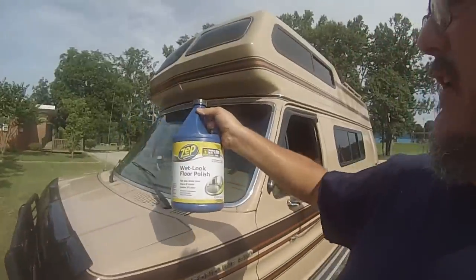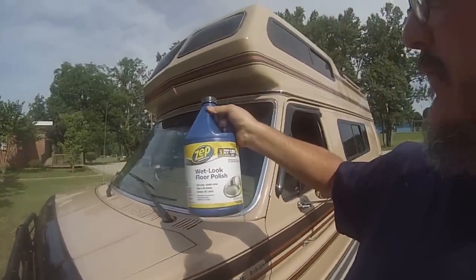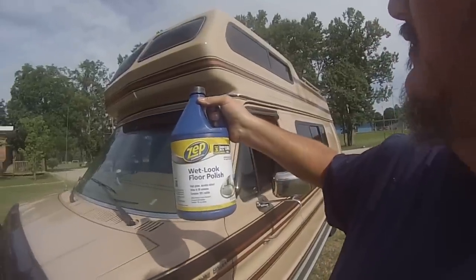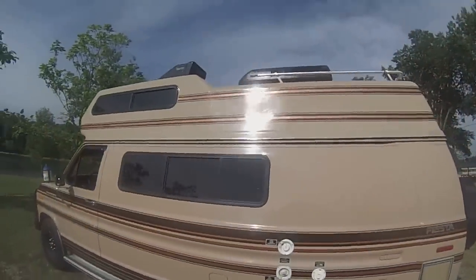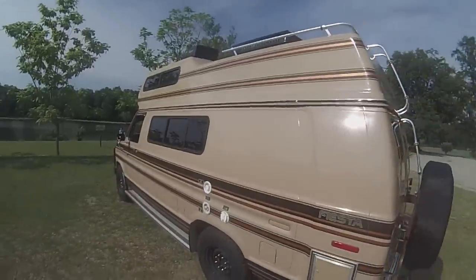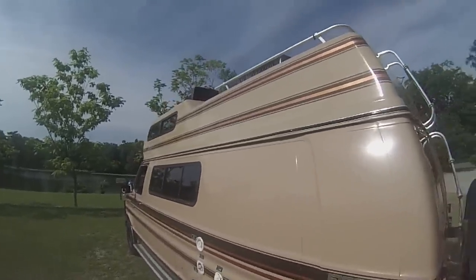This is the product I used — it's ZEP Wet Look Floor Finish. I ended up putting on five coats on the top here. And if you look at the top now, I have the shine of the side here. In fact it's actually shinier.